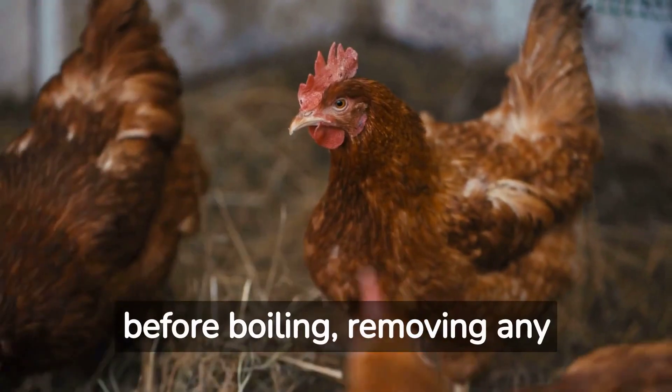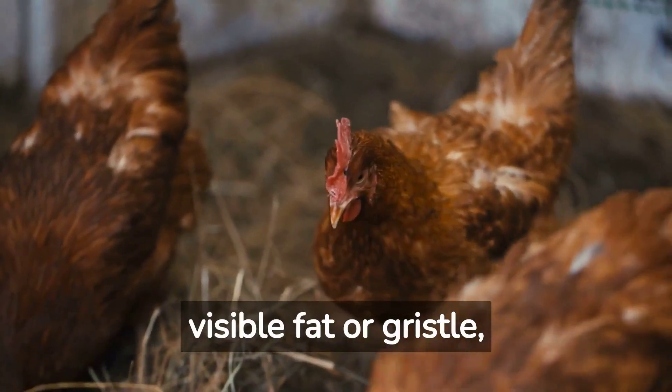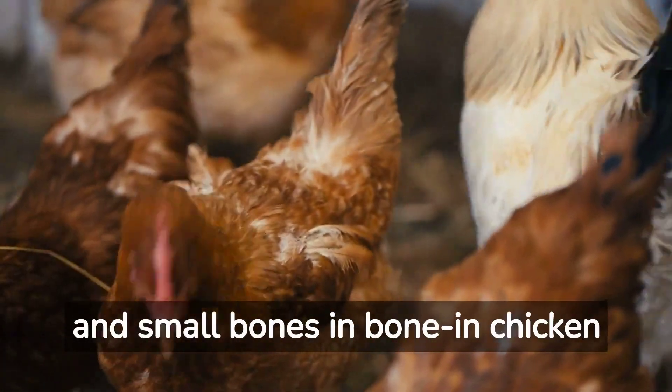Clean and trim the chicken before boiling, removing any visible fat or gristle and small bones in bone-in chicken pieces.